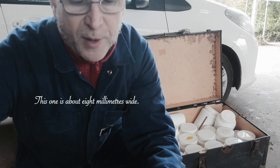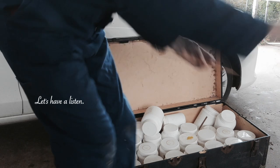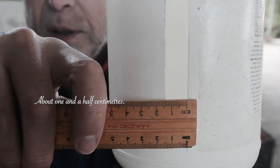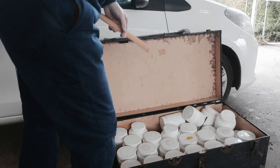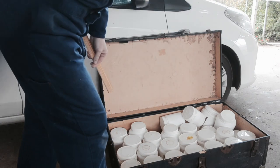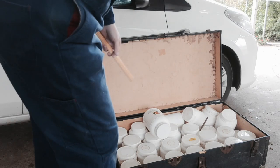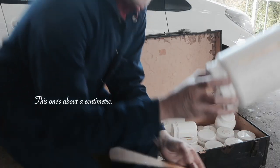This one is about 8mm wide. Can you see that? Let's have a listen. About 1.5cm. This one is about 6 or 7mm wide. This one is about a centimetre.